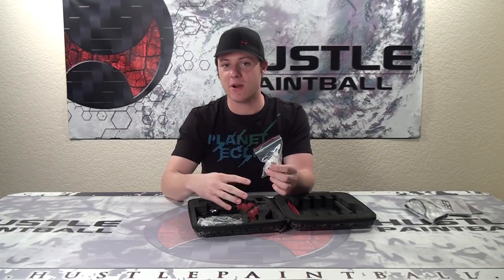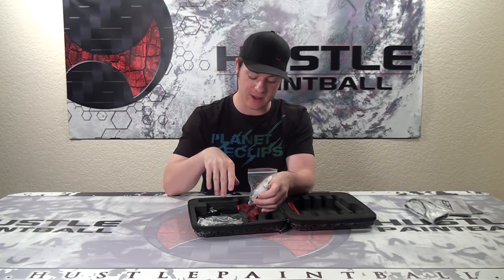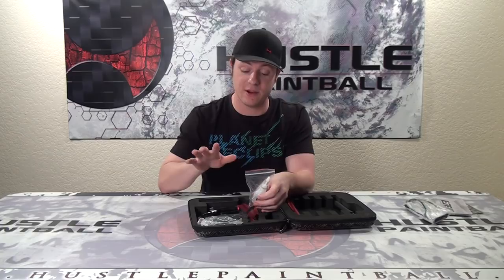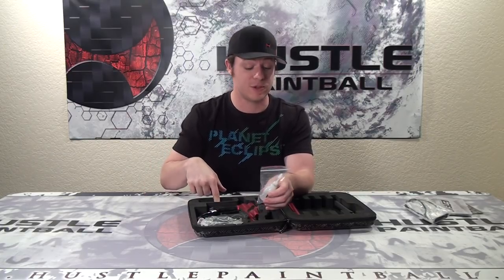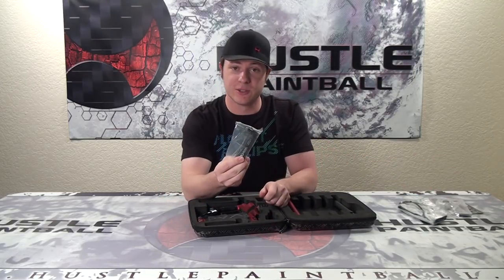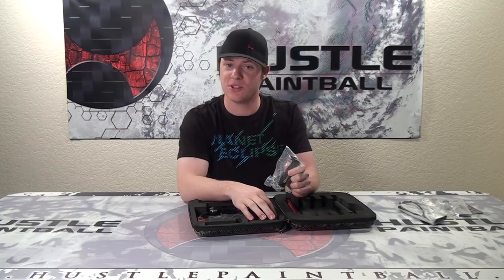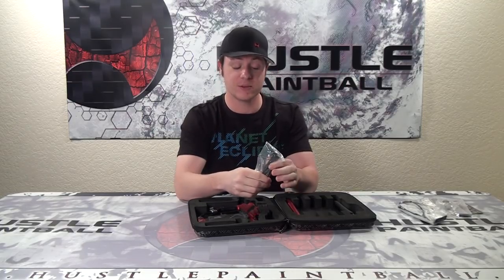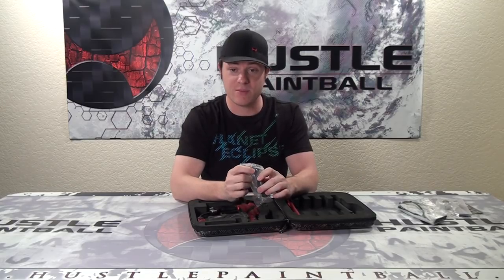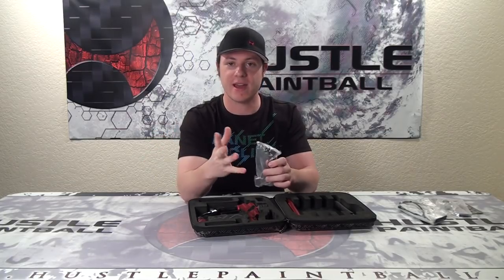We're going to cover how to use the oil here in just a moment. Since this marker has regulators here and here, you are also going to need grease. They don't include that, but you probably won't need it when you first buy it. They even have a space for it in the case, which is also a first. Last up is Planet's tool tube — and Planet does not give you whack, cheap wrenches. These are good ball-end wrenches that you can use when not in a straight vertical position, which matters because pretty much every screw you'll ever use in paintball won't be perfectly straight up and down.